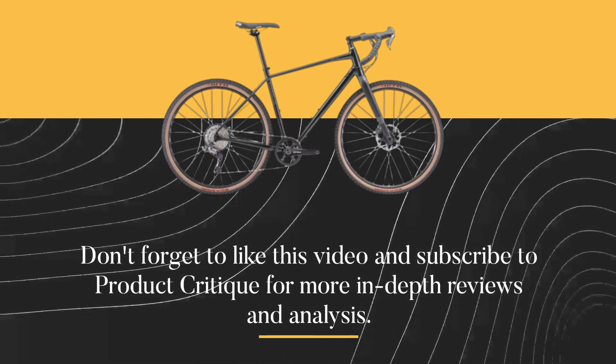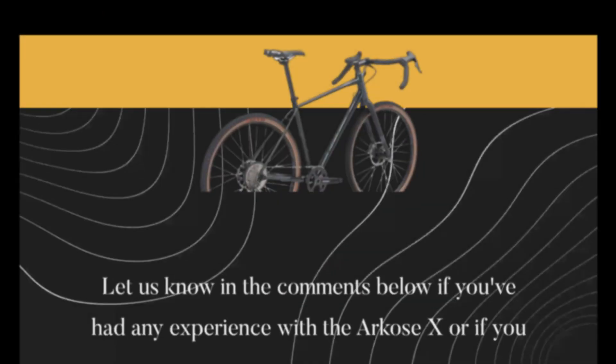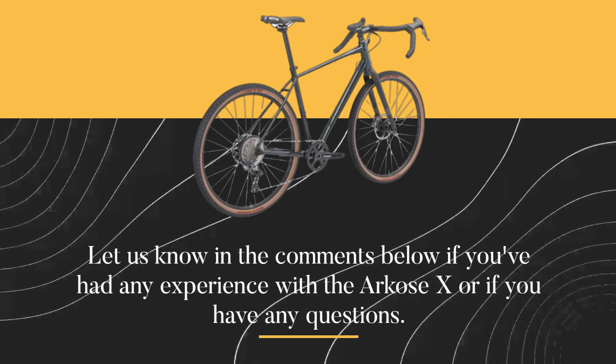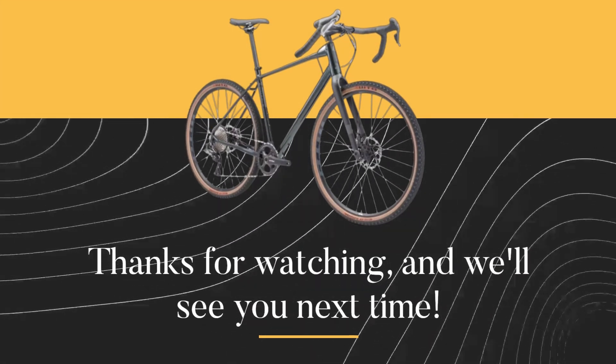Don't forget to like this video and subscribe to Product Critique for more in-depth reviews and analysis. Let us know in the comments below if you've had any experience with the Arcos X or if you have any questions. Thanks for watching, and we'll see you next time.